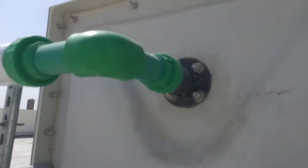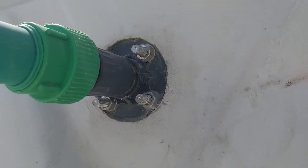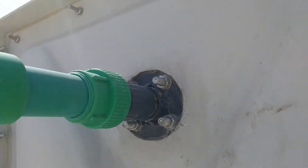This is the suction line to the wall. A float valve will be connected to this line internally. If you see from the internal, this will be visible, but you cannot see it now.